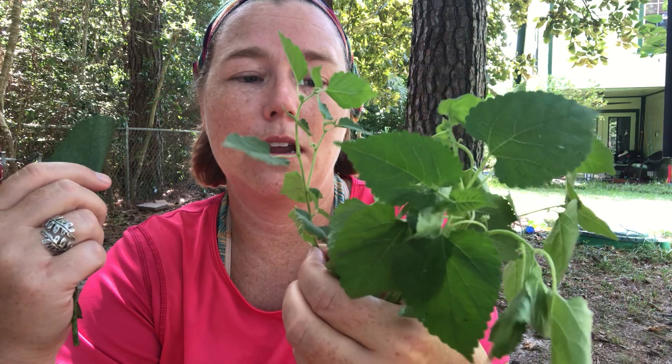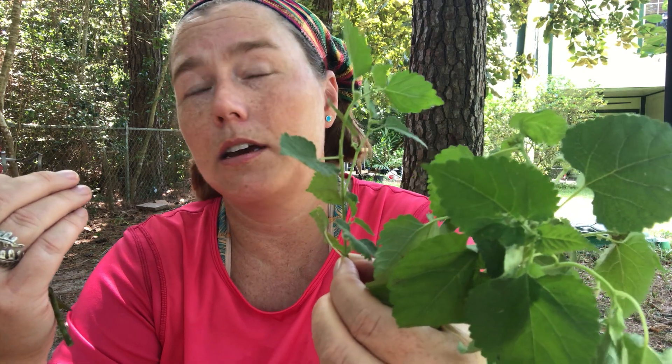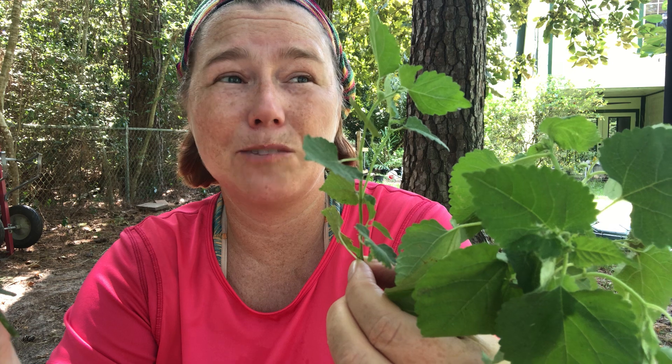But you don't want this one. I believe it's from Asia, from what I read, and it started popping up into the horticulture industry in the 60s. Nobody really saw much about it until the 90s, when it really started picking up.